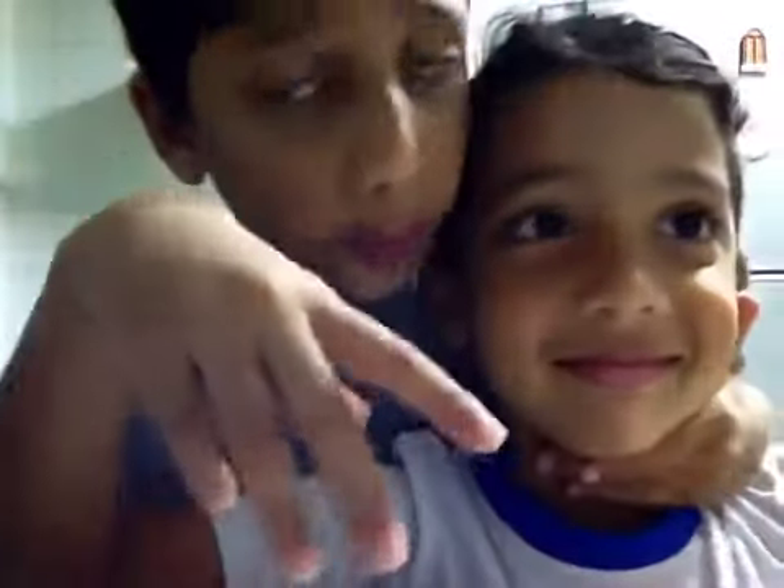This is my booboo brother, but his name is not booboo — his name is Haroon, and my name is Mohamed. Make sure to subscribe to Three Little Indians and give it a thumbs up.